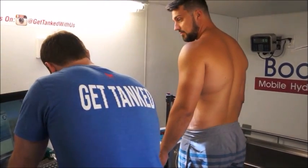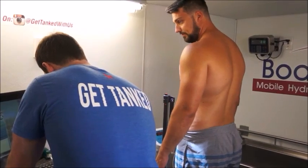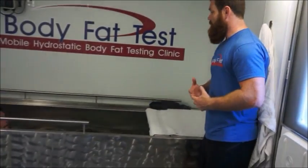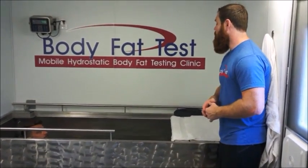How tall are you? 6-1. What we're doing here is we're getting your weight in the locker. The mask will fall to the bottom — heavy on the scale.